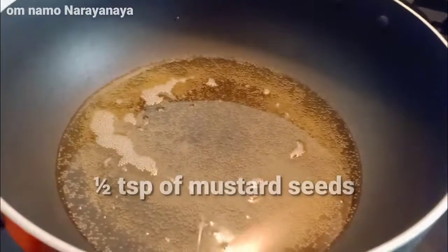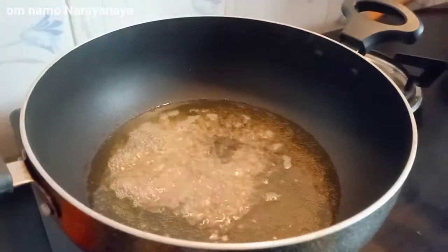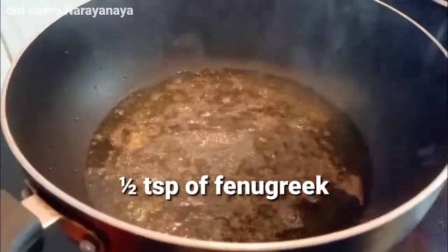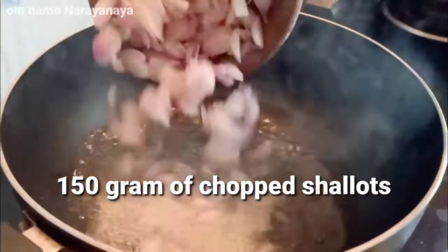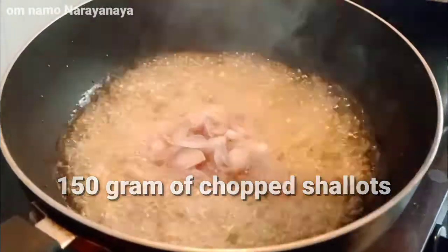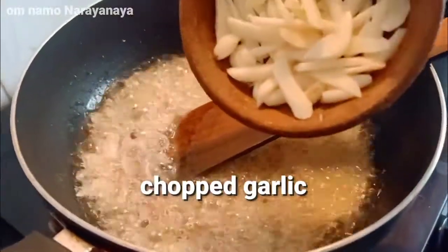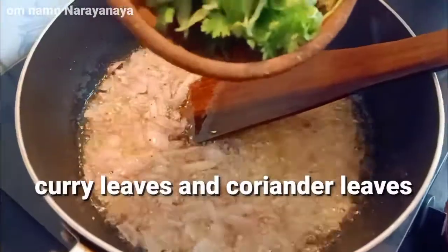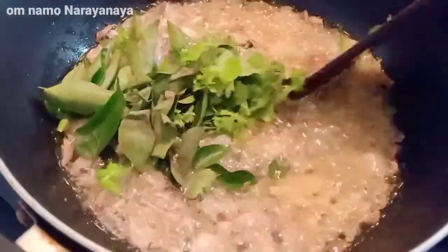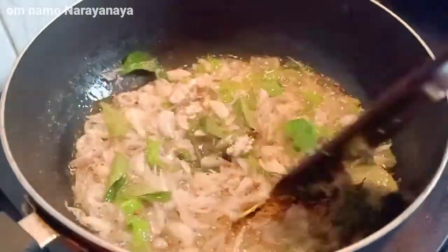Now add 1 spoon into the bowl. Add a small amount of salt into the pot. Add 1 to 3 cups of salt in the pot.